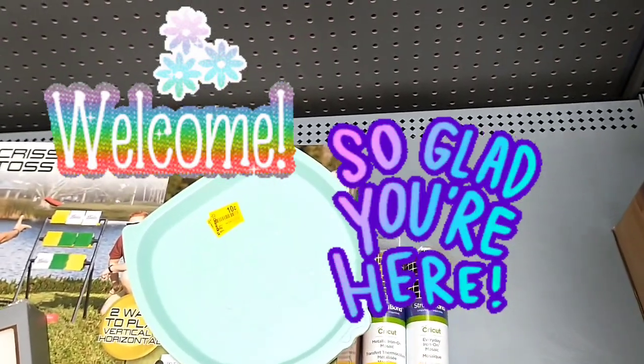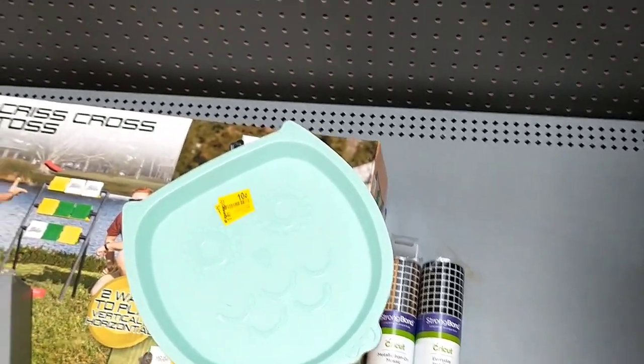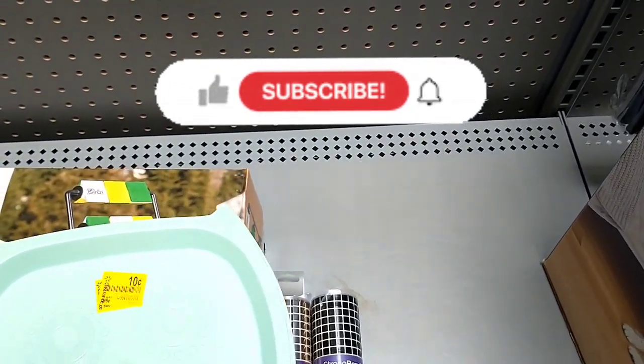Hello and welcome back to another clearance Walmart hunt video. I'm in the clearance aisle of my local store — nothing much has changed in here, but I've seen a few things I'm going to pick up.